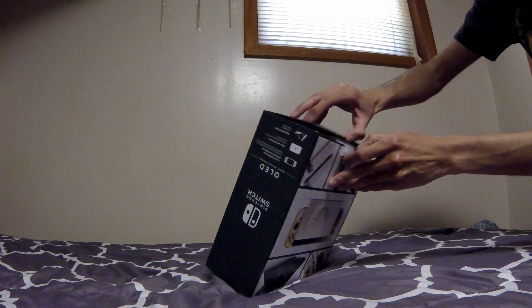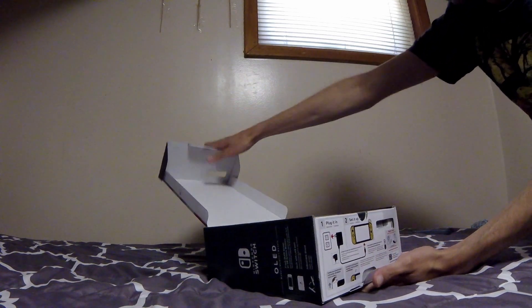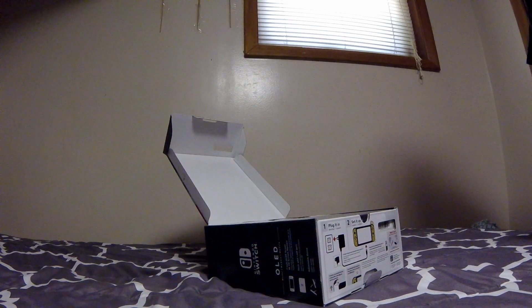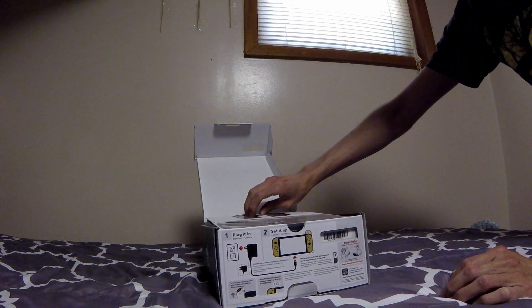I think I can just open it like this — yeah. My plan is to keep everything in the packaging until I actually get my screen protector, and then I'll plug everything in, though I may do that off camera. This is exciting because I haven't opened up a Switch console since I got my original one back in 2019.